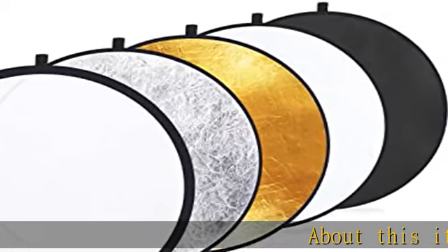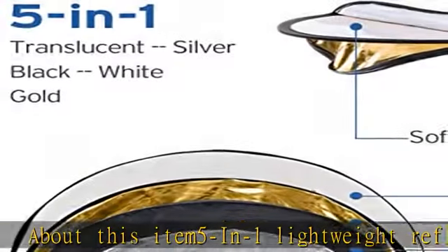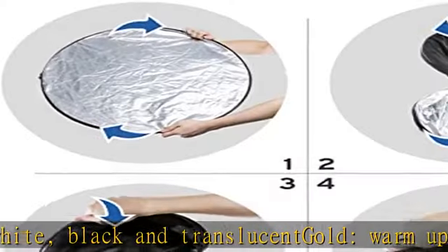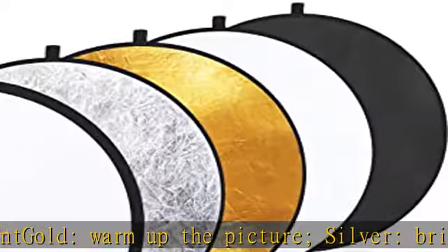5-in-1 Lightweight Reflector: Gold warms up the picture, Silver brightens the picture, White bounces light into shadows, Black blocks out unwanted light, and Translucent diffuses light. Collapse the multi-disc light reflector into a portable size for travel or storage.